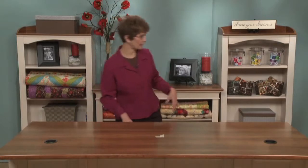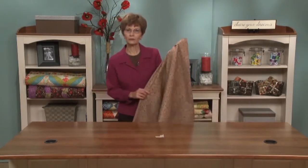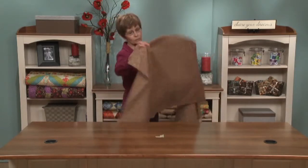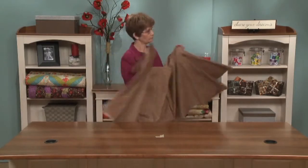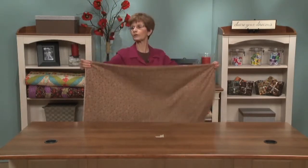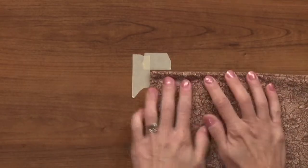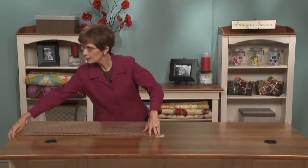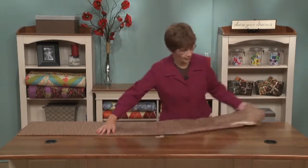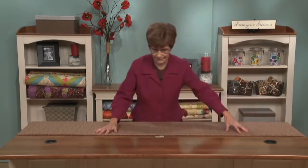Now we're ready to position the backing. You want to make sure that your backing is well ironed — you don't want any wrinkles in it. Fold it wrong sides together, first lengthwise, then crosswise. You'll have that little folded corner, and that folded corner is what meets right at the center of the table. The reason you fold it wrong sides together is so that when you unfold your backing, the right side is facing down onto the table.